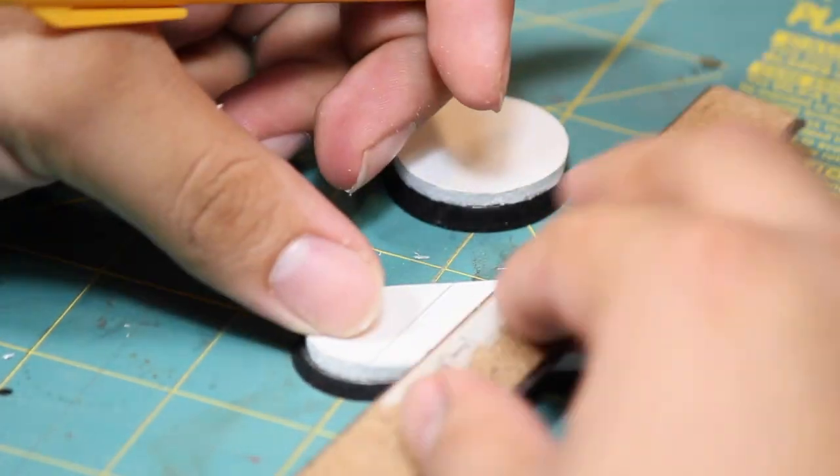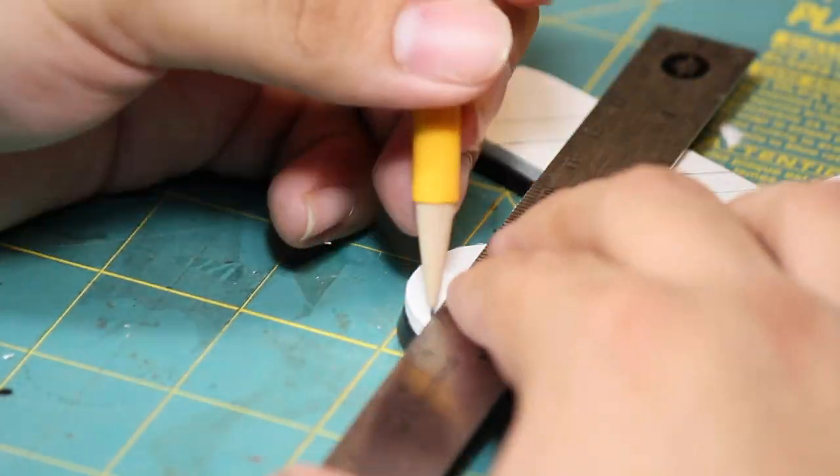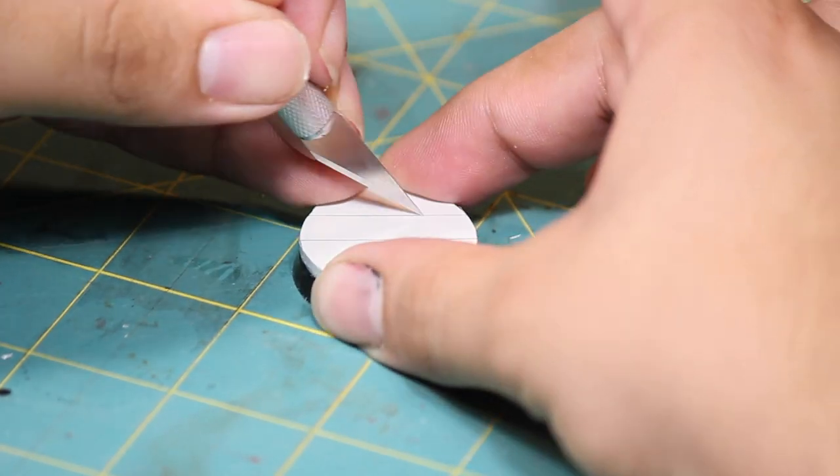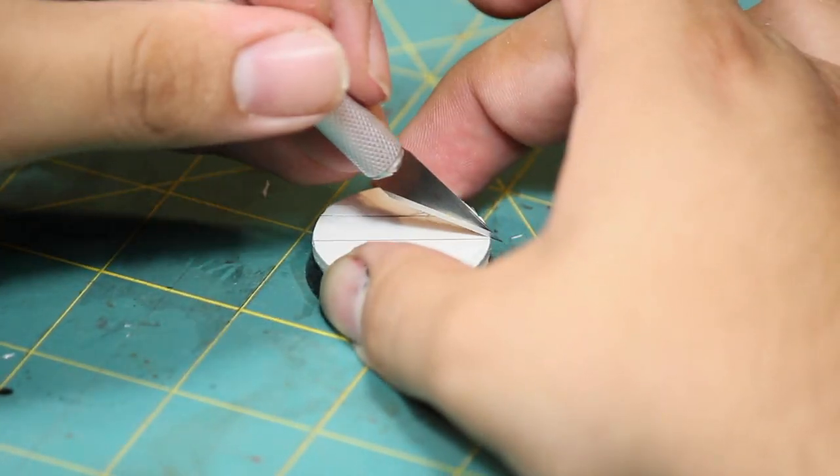Next I used a ruler to mark out some quarter inch sections that are going to become my blood gutters. I cut out these sections with my hobby knife and also scraped away any remaining foam.